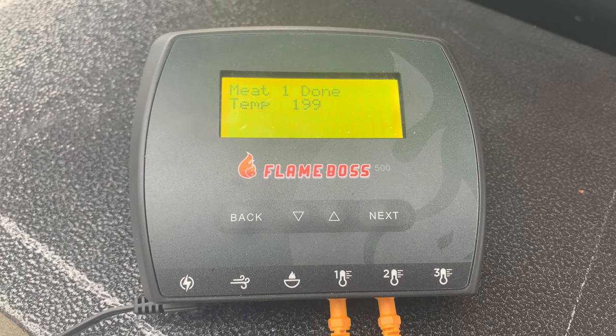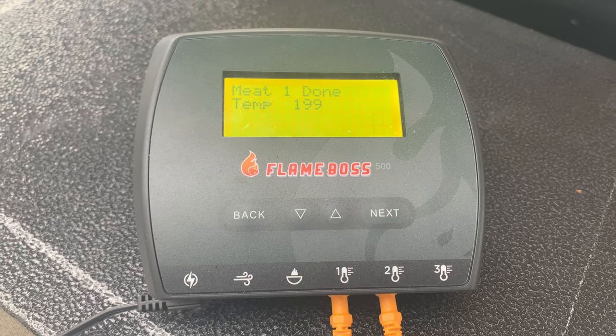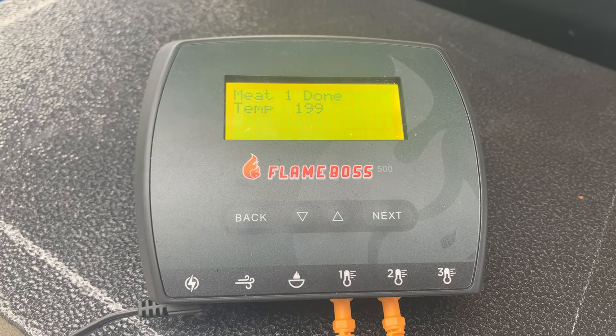The 500 series has audible alarms that can be switched on or off depending on your preference. You can set them to sound on your app on your phone, or at the actual FB500 unit itself, no matter where you have it. That way you'll hear the sound letting you know that you've reached temperature or that you've actually lost temperature in the fire.